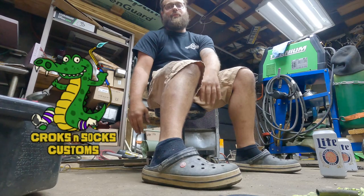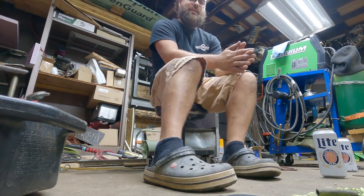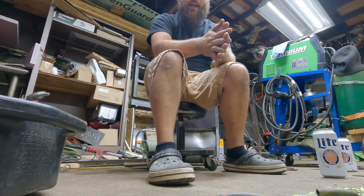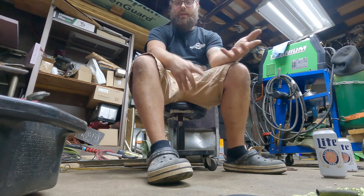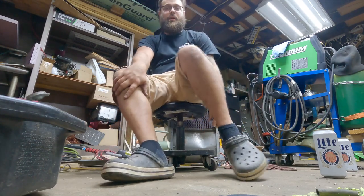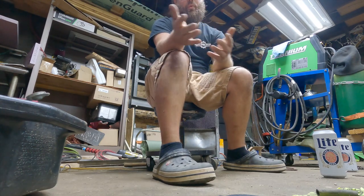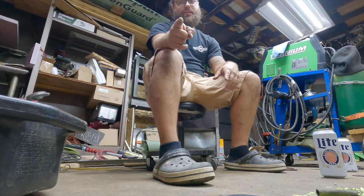Alright, that's the first episode of Crocs and Socks Customs. Went ahead and built the nephew a go-kart, did a whole bunch of modifications — welding, grinding, fabrication, drilling, painting, upholstery work — in Crocs and Socks. Let me know what you guys think down in the comments, let me know what I could do to improve, what I'm doing right, what I'm doing wrong. Unfortunately, Mr. Llama — he is gone but never forgotten. No idea what happened to him; he went missing one of these episodes and I haven't been able to find him or replace him. Until next time, we'll catch you on the next one — have a wonderful day.